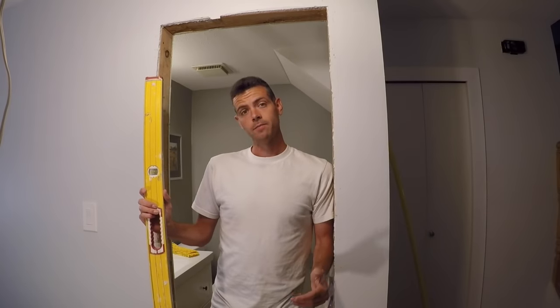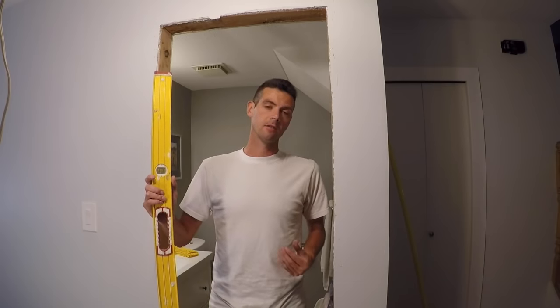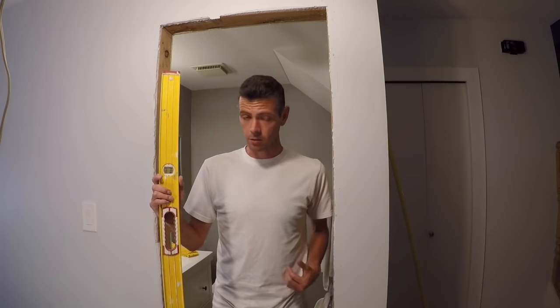Hello and welcome to Vancouver Carpenter. Today I'm going to teach you guys how to hang an interior door. This is actually a pretty simple process once you get the basics of it, but it can also be really frustrating without the right information.